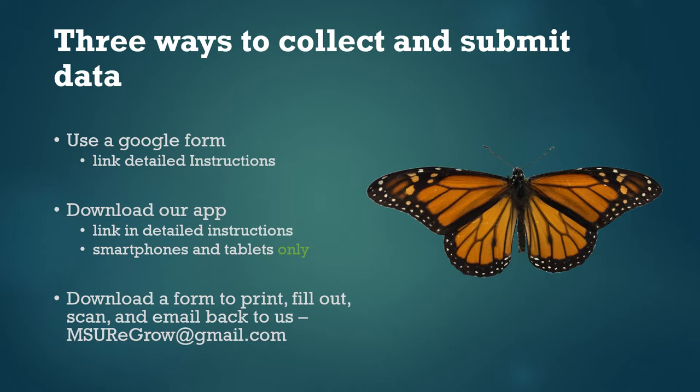The second option is you can download an app that we designed, and it contains the same questions as the Google form, just as a smartphone app. To download the app, navigate to the detailed instructions on our website using a phone or tablet, then tap the link under step 5 to download the app. This will have you download something called App Sheet, and then our app will come along with that.